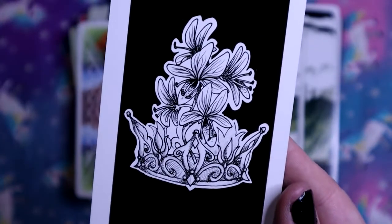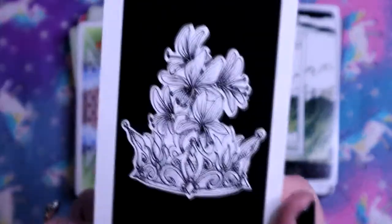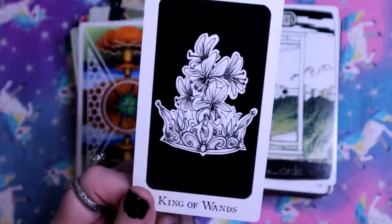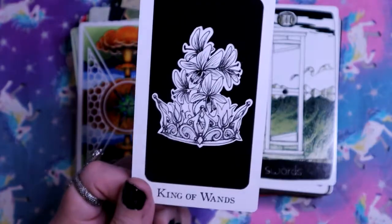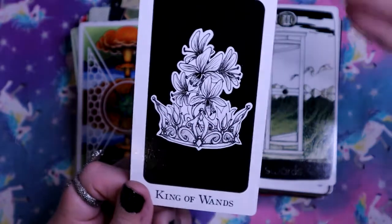Very interesting imagery for the King of Wands. I'm going to have to sit with so many of these cards and study them. To me this is like all the knowledge, all the ideas, all the passion and beauty coming out of the crown - it's already taken form.